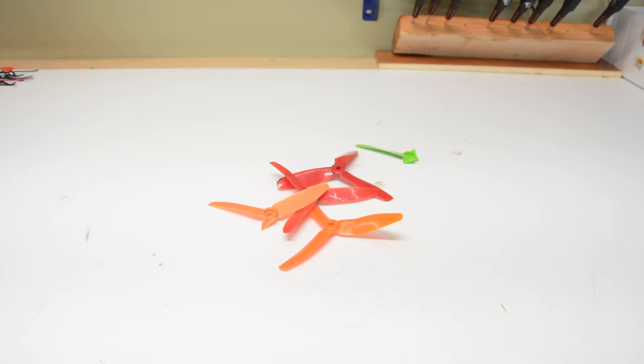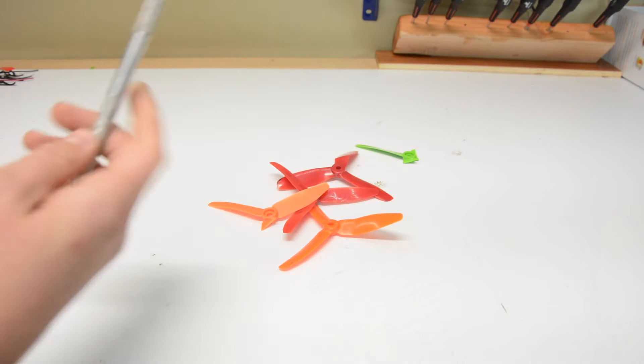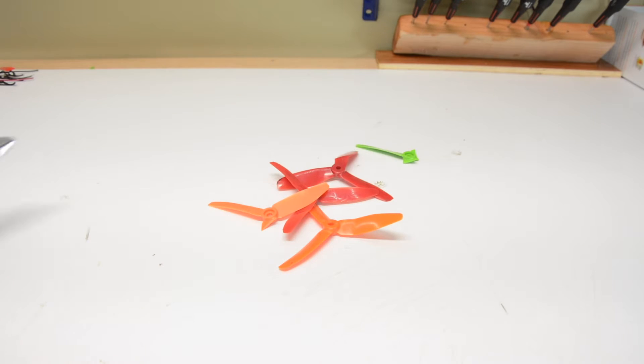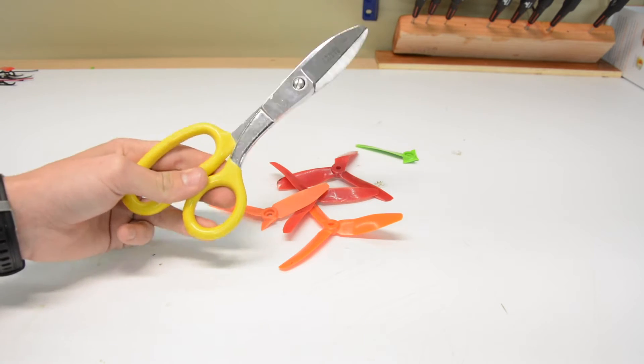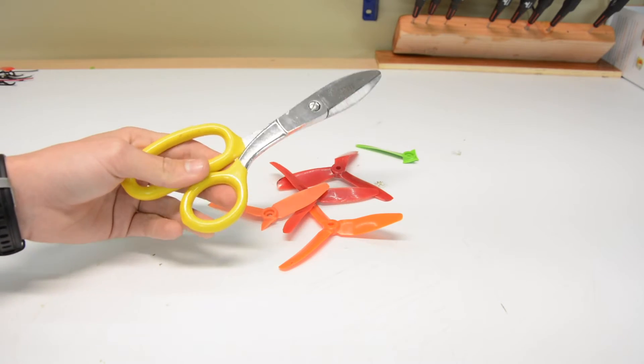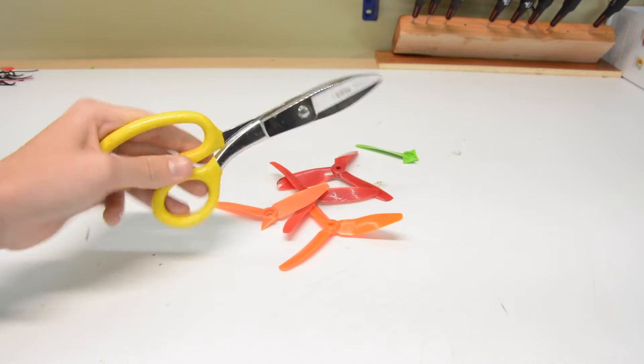The tools you're going to need for this are actually relatively simple. First of all, you're going to need a blade, and you can get these basically anywhere. And then also you're going to need some scissors — these are reinforced tin snips, but regular scissors would work as well. Alright, so let's get on into the build.